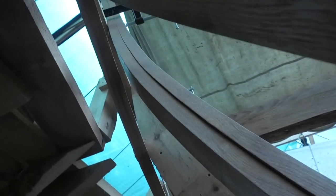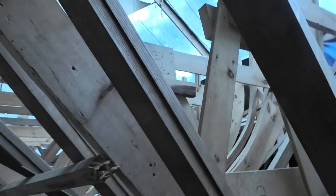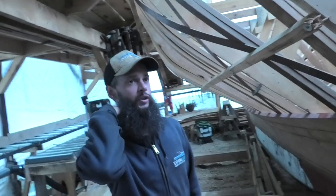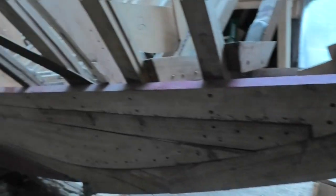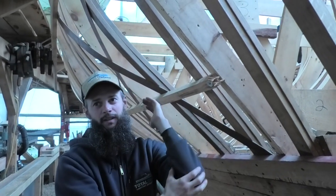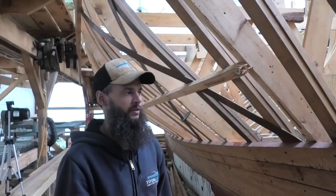These are our steam bent frames — originally very straight pieces of oak that we steamed for about two hours and bent into place. Almost all the frames in the boat are bent except for three in the stem and three in the stern, which are sawn frames. The reason is those don't have crazy curves, but they have a lot of shape fore and aft. To get bent frames to twist like that creates a compound bend, so for those up in the extremities it's easier just to saw them.